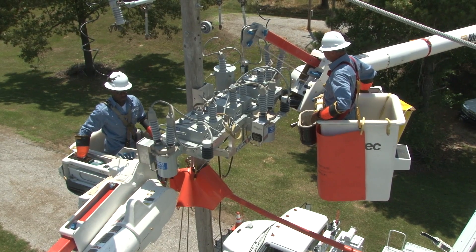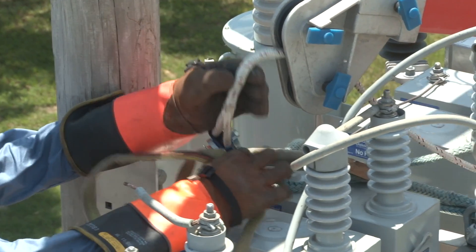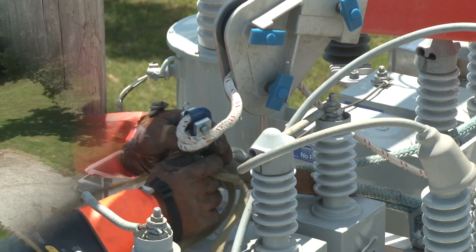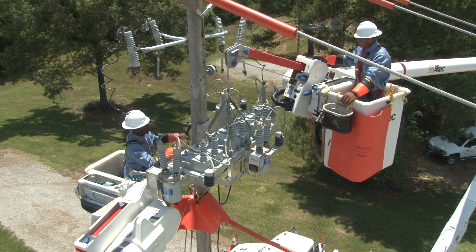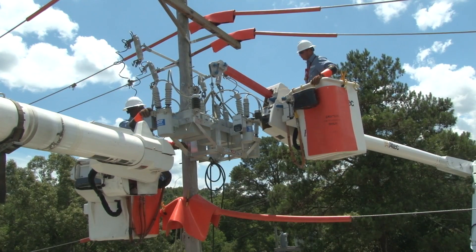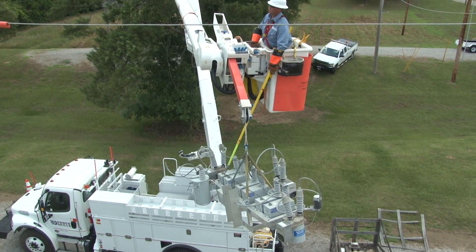A material handling bucket truck is used to rig the bank for removal. Once the derrick is in position, the line from the boom is attached to the frame of the capacitor bank so that the bank will remain upright when it's free from the pole. A test strain is taken to make sure that the rigging is going to do the job. Then, the bolts holding the brackets to the pole are loosened and the bank is lifted free from the pole. The line worker maintains control of the bank while being lowered to the ground.